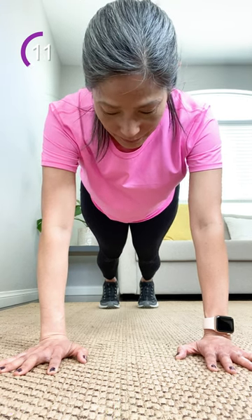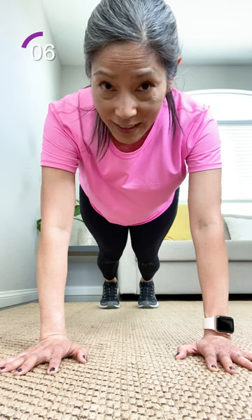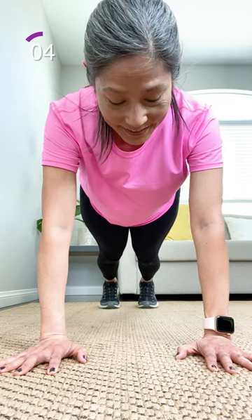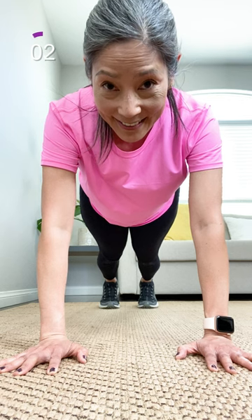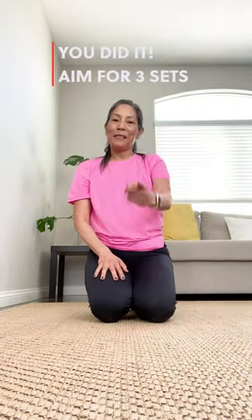Check in with your body. Hold on. Looking good. Breathe. Just a few more seconds. And rest. Nice work. Great job on building the core today.